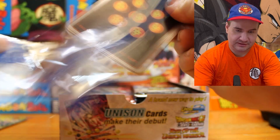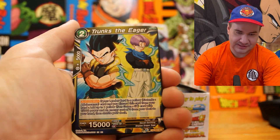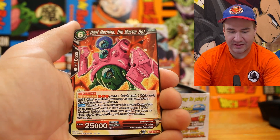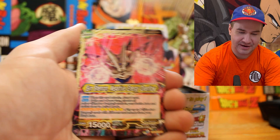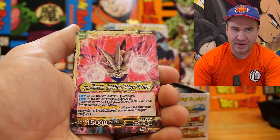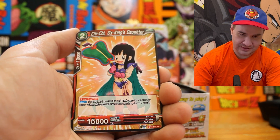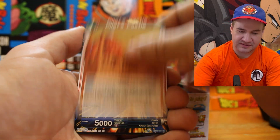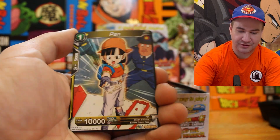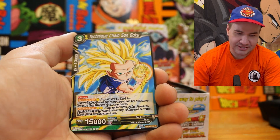Let's crack open our first pack. Check the backs out — pretty sick. We get Trunks the Eager, Pilaf Machine the Master Bot. There's a card that says Sin Shinron but I'm pretty sure it's Mega Shinron. Chi-Chi, Ox King's Daughter — there's the fan that's supposed to help blow out the fire but they lost it. Pilaf's Castle, Vegeta Savior of the Future, Pan, Blue Impulse, Technique Chain Son Goku.